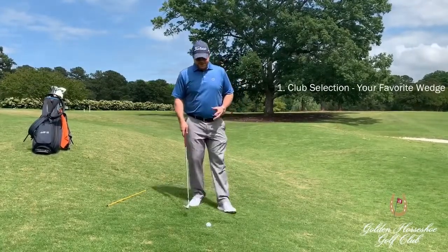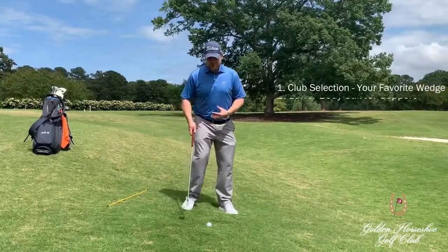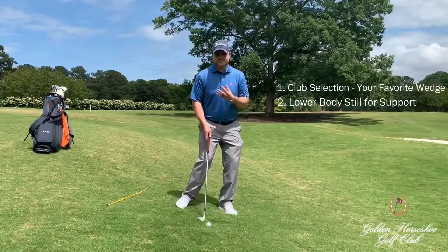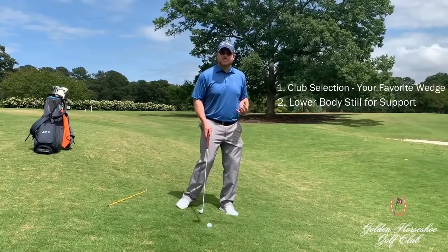The next thing to understand is that our lower body is there as a support system for our upper body. This is strictly a hands, arms, and club motion.